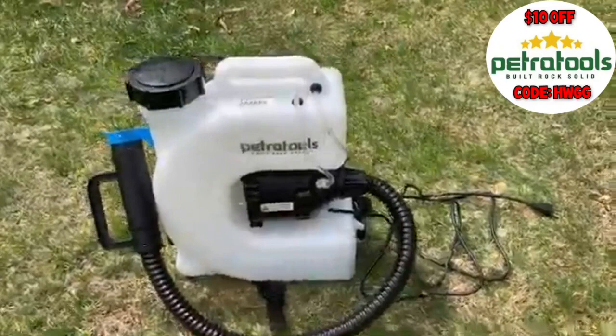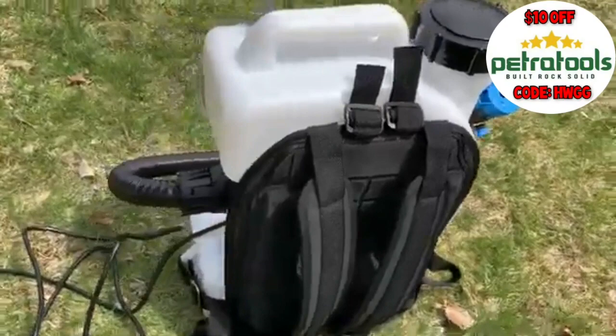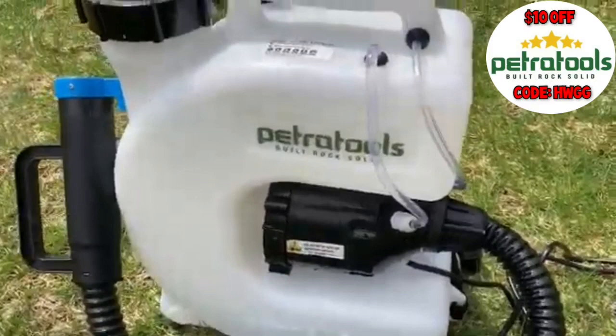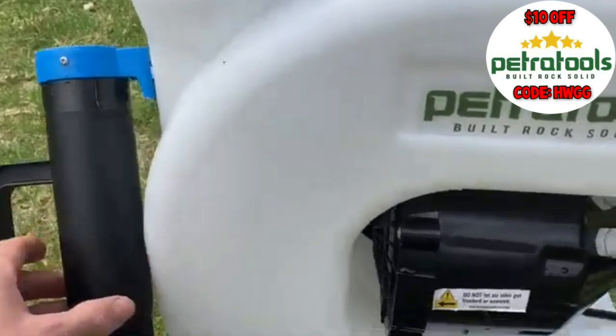Let's take a look at this fogger. As you can see, it really is built rock solid. It's got a large opening on the top for filling, a comfortable set of backpack straps with a back protector and a waist strap, and of course the fogging tube. You may notice there's a little hook on the side for attaching the fogging tube — it slips out rather regularly, so you may need to MacGyver something. That's definitely one improvement Petra Tools could make, but I'm glad they at least included it.